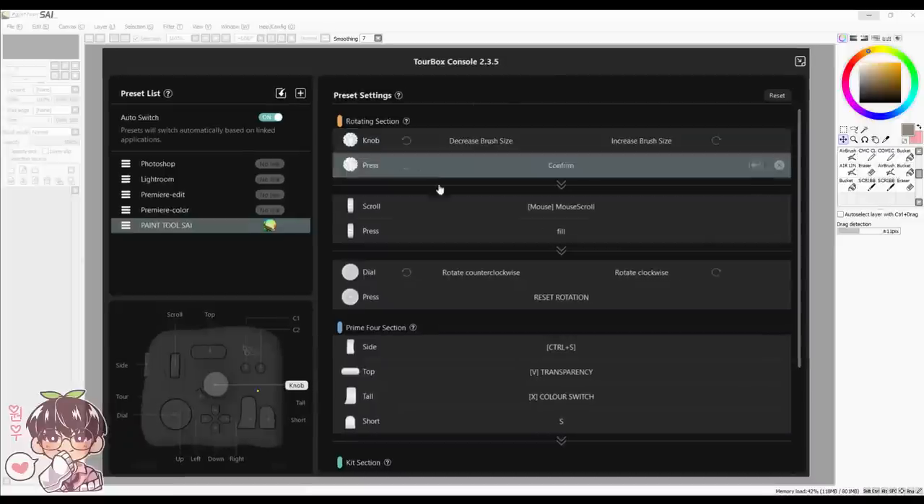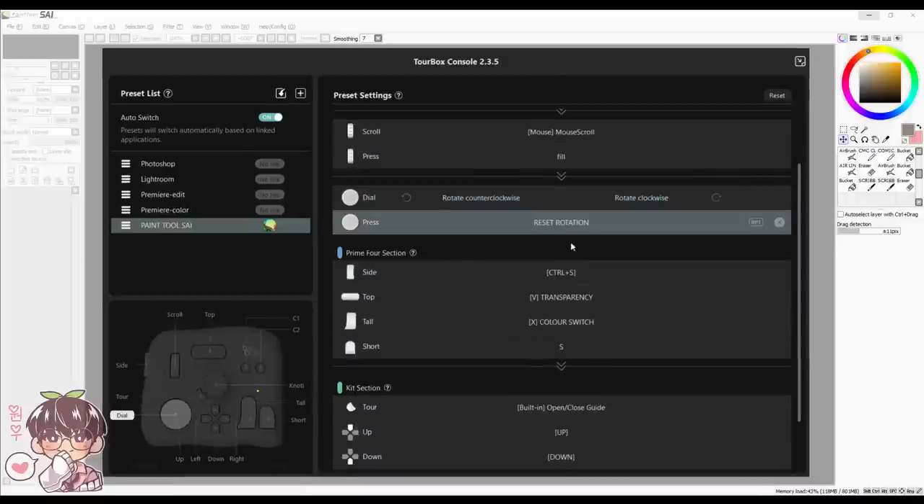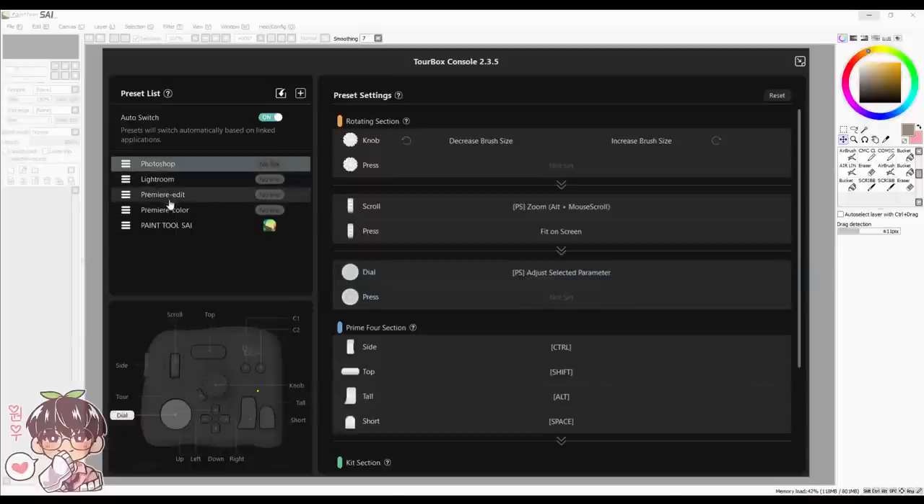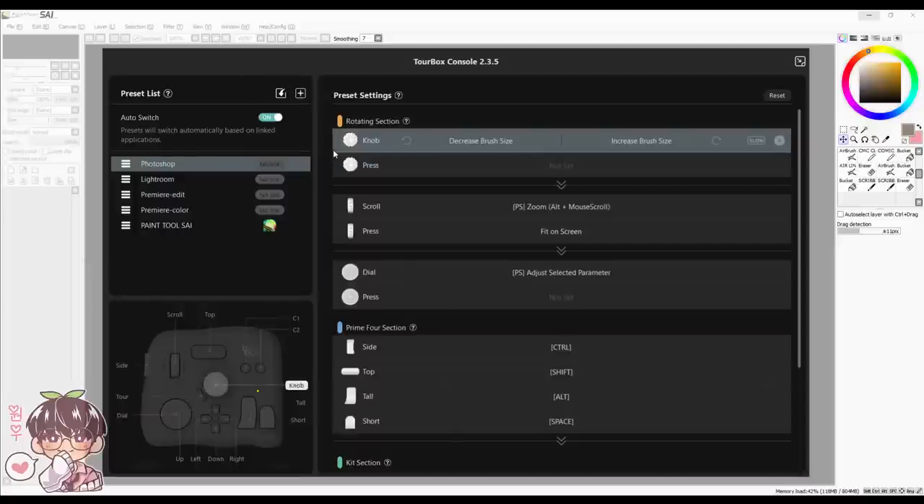Once you're in TourBox, I already have some settings configured. If you don't like any of these configurations, or maybe you don't use Photoshop, Lightroom, or Premiere, you can always import new presets. I use Paint Tool SAI and Clip Studio Paint, so let's go and download the preset for Clip Studio Paint.